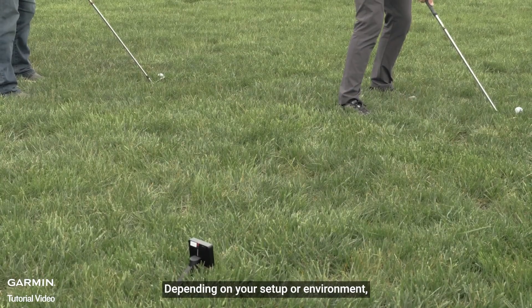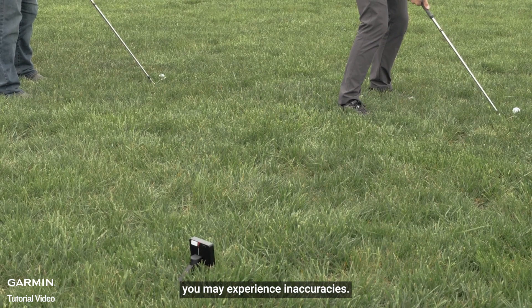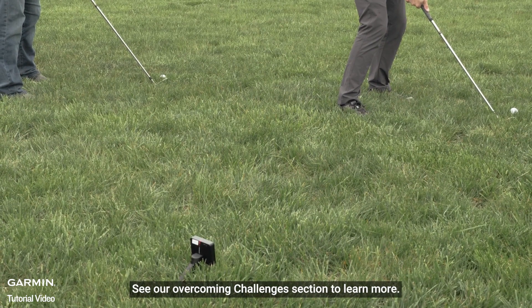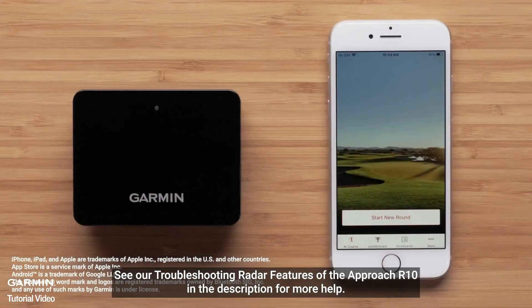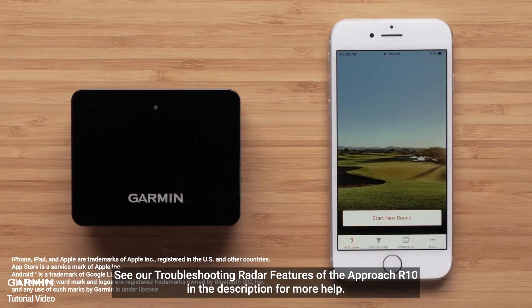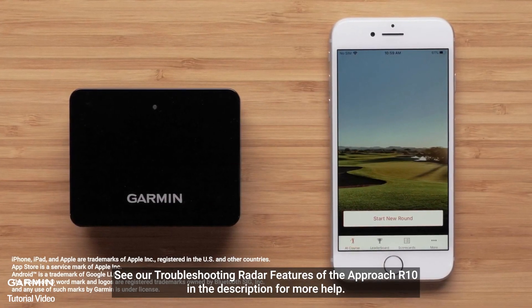Depending on your setup or environment, you may experience inaccuracies. See our Overcoming Challenges section to learn more. See our Troubleshooting Radar Features of the Approach R10 in the description for more help.